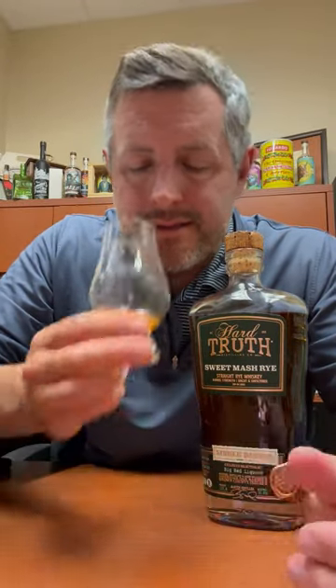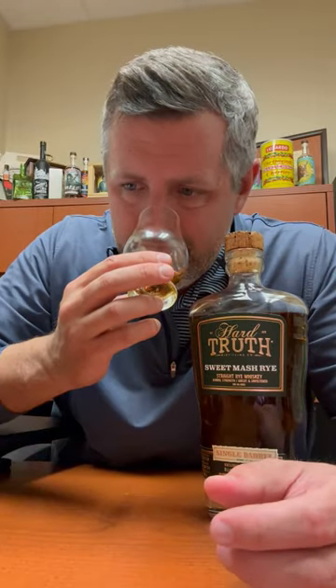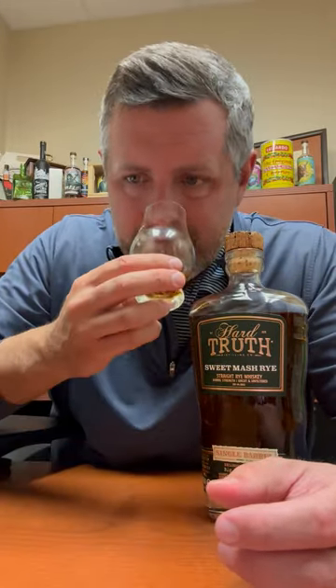Really nice, soft fruit on the nose. It's not really orchard fruit, it's not really apple or pear. There's almost sort of like a fresh peach aroma to it, if that makes any sense. I really like it. It's almost like fermenting peach mash or something.